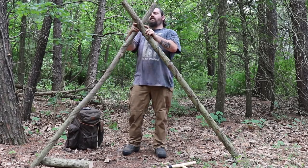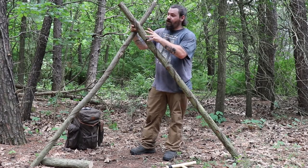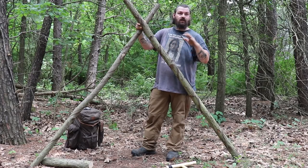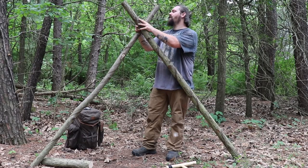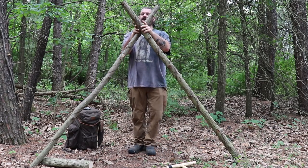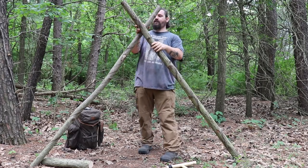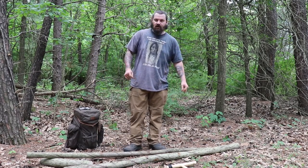I think that's a good height. The only thing that's not going to be primitive about this shelter is I am going to use some bank line to lash these two poles together. I could go out and find a tulip poplar tree and make some natural cordage, which I plan to show you in a future video, but for time's sake I'm just going to use some bank line. Then I'll take one long pole, put it right here going down at an angle to the ground, and leave that stick out a couple feet so I can hang my light from there.